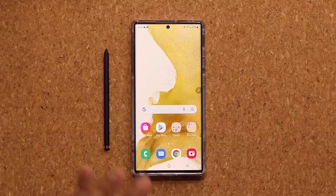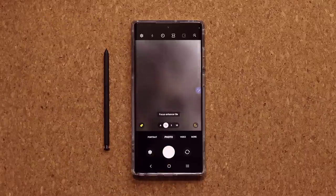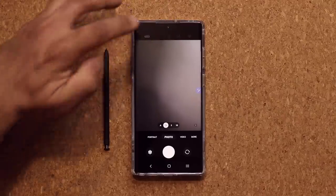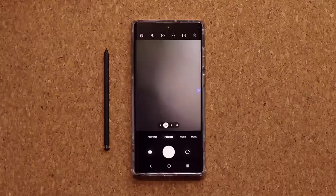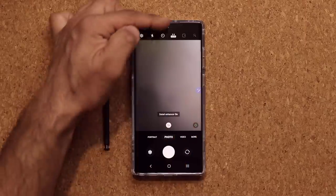The next feature has to do with the camera. Your phone comes with one of the most powerful cameras on the market — possibly the best. When you launch it for the first time, you'll see the photo mode and various settings. If you want to take photos with the most possible detail, press the button that shows the aspect ratio and choose 108 megapixels. That's going to use all 108 megapixels to capture a photo, giving you great detail and a larger file size.